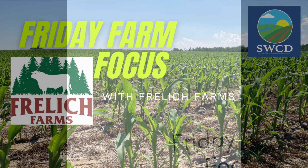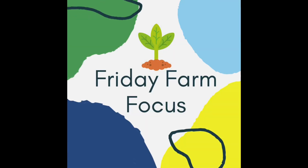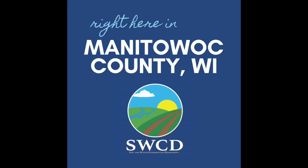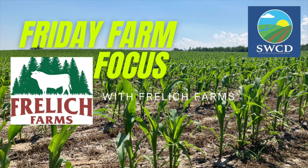Welcome to Friday Farm Focus. Each Friday, Manichewa County Soil and Water takes a look at conservation practices happening on local farms right here in Manichewa County. This is week two with Frelick Farms and we're sticking with no-till planting green. This week David Frelick talks about no-till planting corn into standing rye.